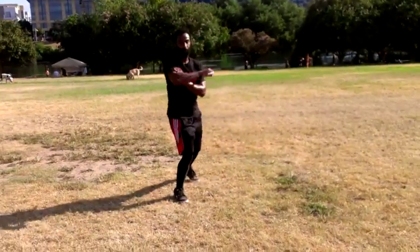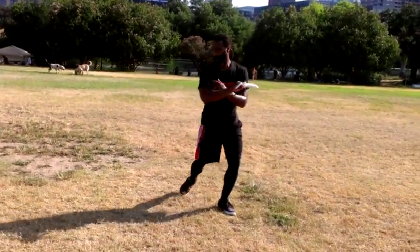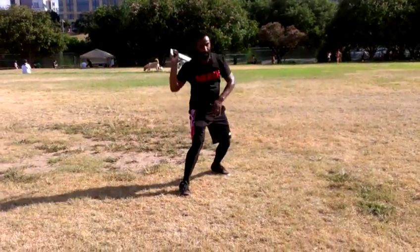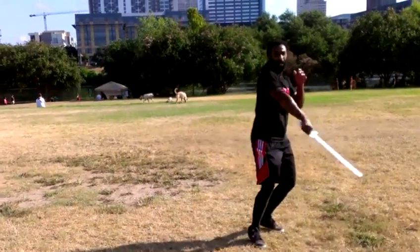Will all this stuff come out in a real fight? No. This is a way to make the movements a part of you — intuitive — and make the blade an extension of your body and of your soul.